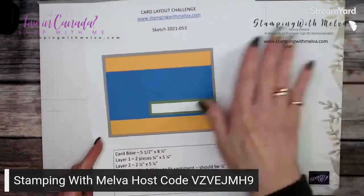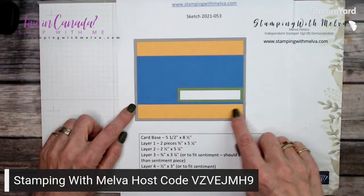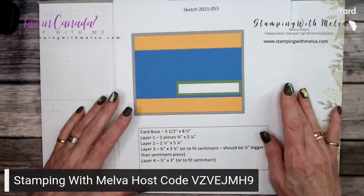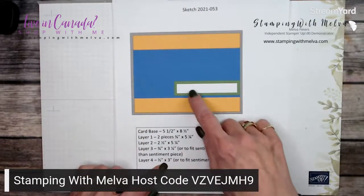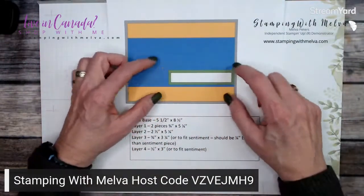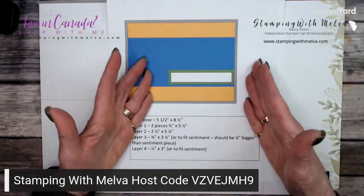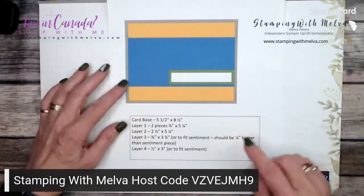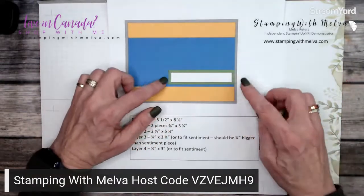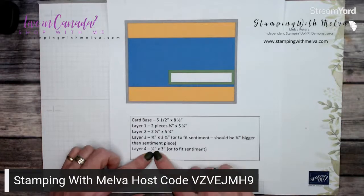First of all, this is the sketch — fairly simple. You've got a card base that's five and a half by eight and a half, two pieces of card stock that are three quarters of an inch by five and a quarter, one piece that's two and a half by five and a quarter, and a piece for the sentiment — half inch by three inches, or whatever size fits your sentiment in basic white or very vanilla. And then a mat layer underneath that is three quarters by three and a quarter. That's basically what a mat is.